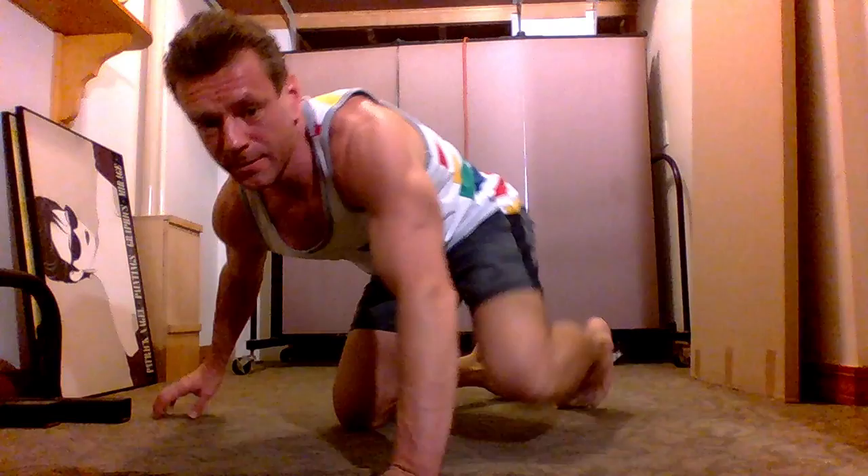Hello everyone, I'm Sasha, handstand guru. In this short episode I will share with you a few exercises I personally use to condition my body. Please remember to always warm up before any physical activity, especially before trying gymnastics, acrobatics, or tumbling. Let's get started.